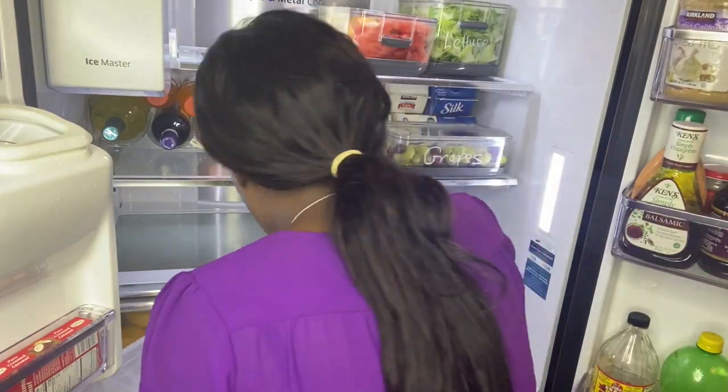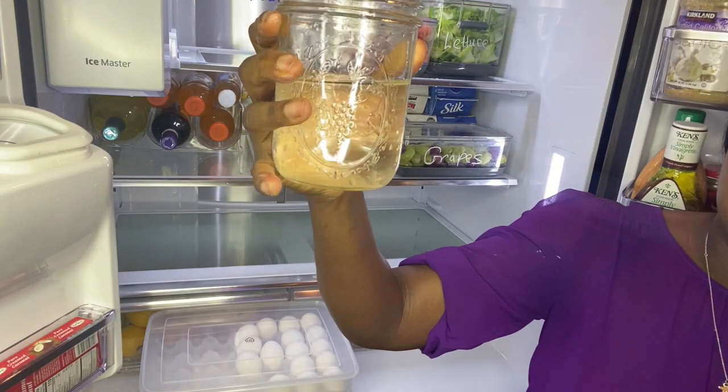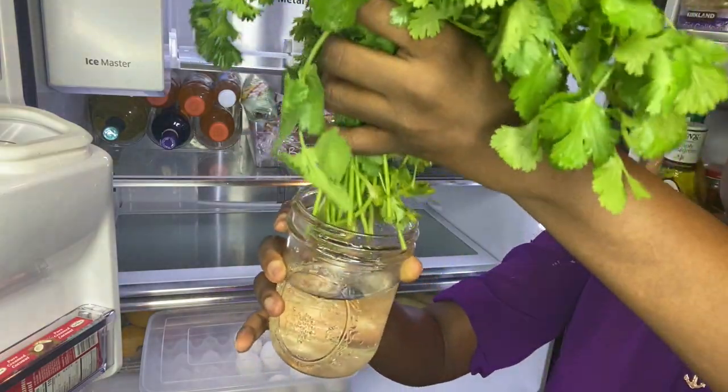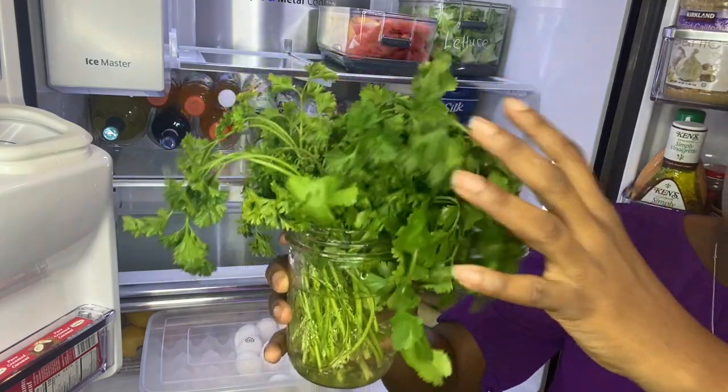A little tip to make sure your fresh herbs last a long time: just have them sit in some water before putting them inside the fridge. Just change the water once a week and they will last you a very, very long time.